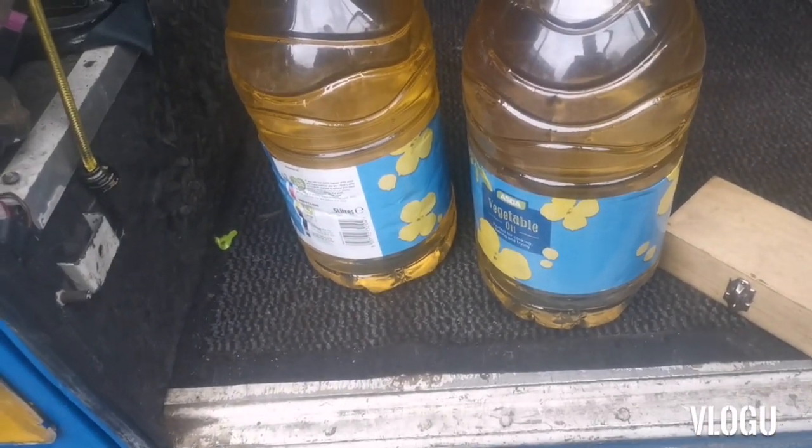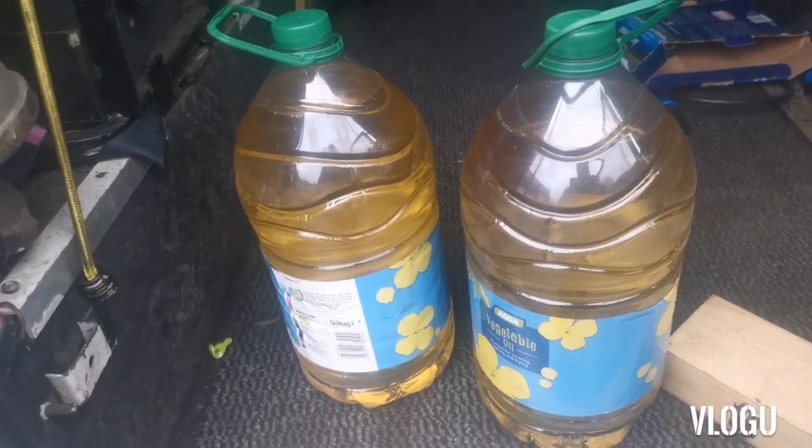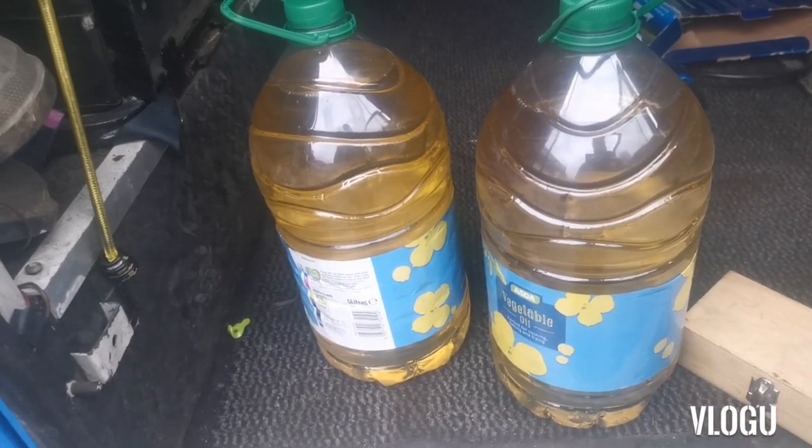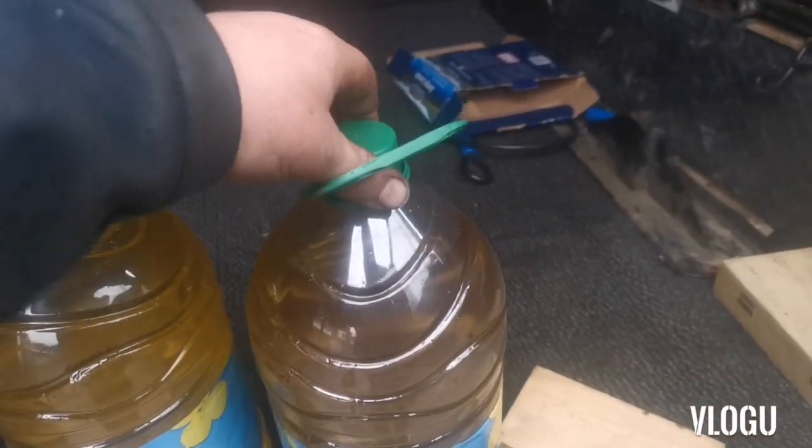That was £6 for 5 litres, so I'm happy with that. Currently you can buy 3 litres and if you buy in that quantity you can get it for £1.90 a litre, which is a nice saving.